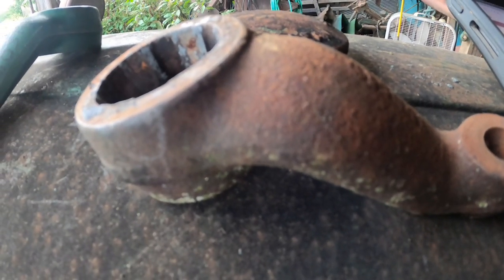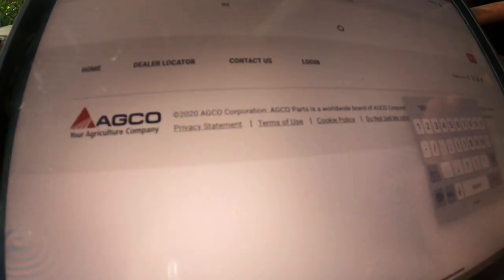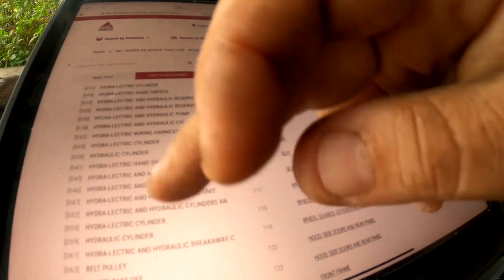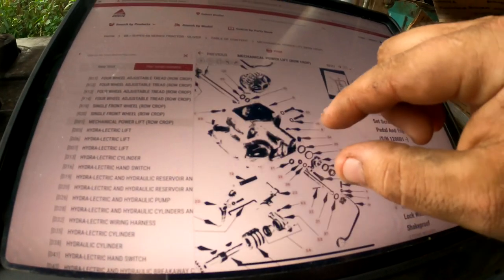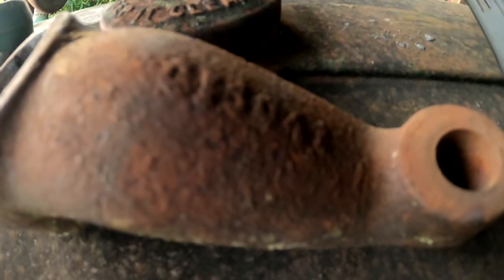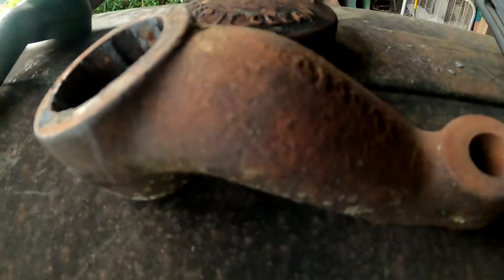You don't have to take my word for it. Going to the 88 parts book, under Mechanical Power Lift — Rail Crop — zooming in on number 14, it's 1C1504A. So the same part number as this one, C1504A, except with a one in front of it. Until the end of production, it was this style arm.